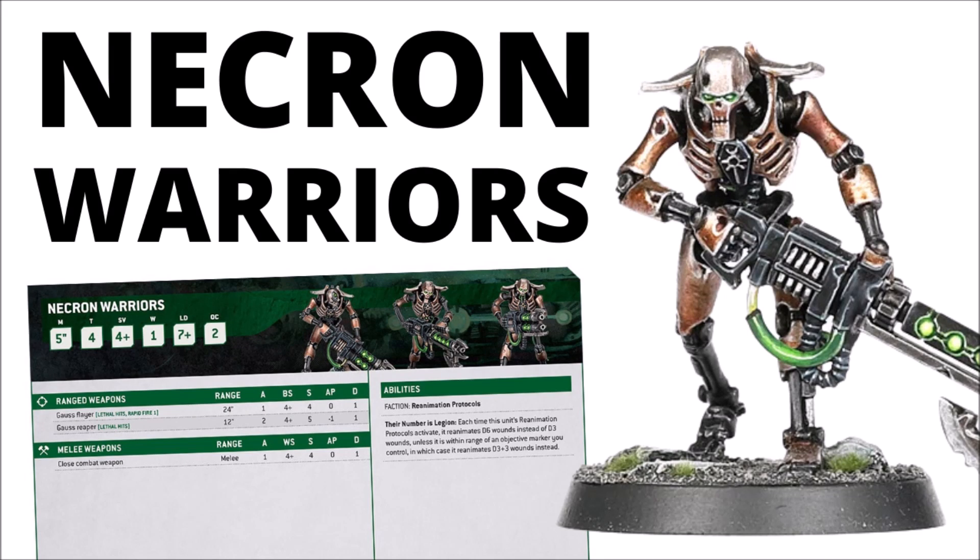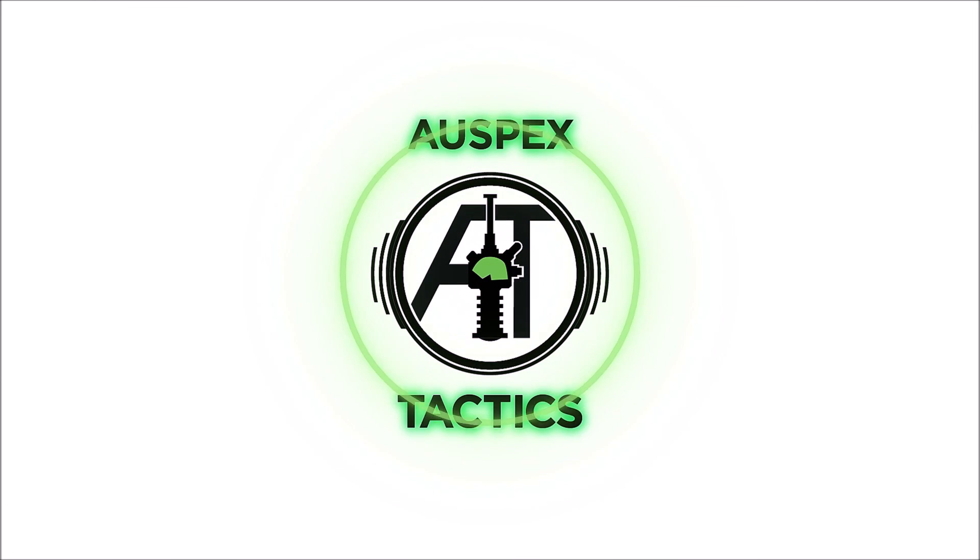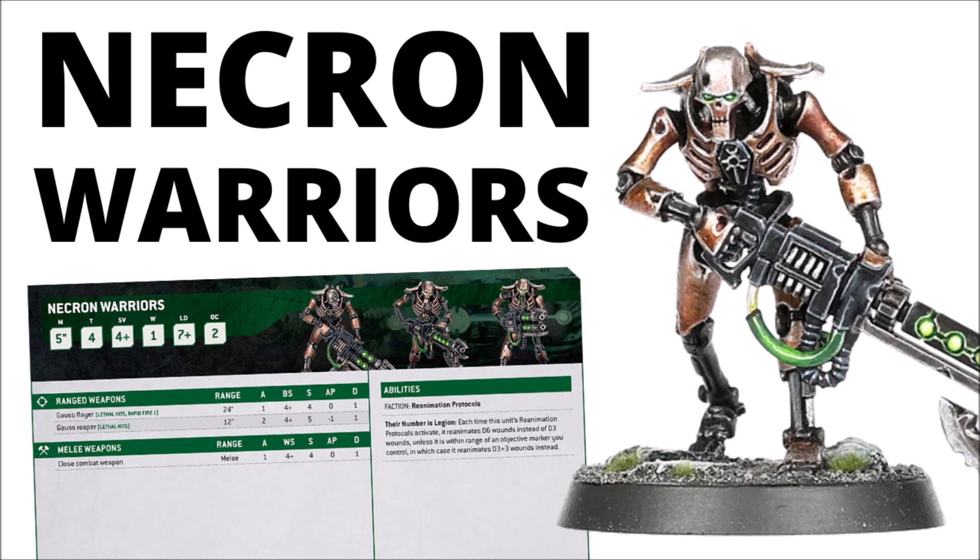The deathless phalanxes of the Necrons arise for a new edition once more. Let's see how the crackling beams of the Flayers and Reapers are going to be put to work in 10th edition. Hello and welcome back to Warplets Tactics, where today we're talking Necrons, and with 40k's favourite robot Xenos Skeletons getting new rules shown off, I thought it was worth stopping off for a review of Necron Warriors with their shiny new datasheet in 10th.